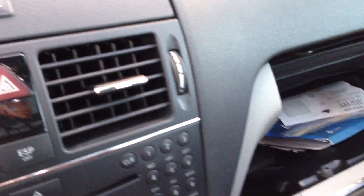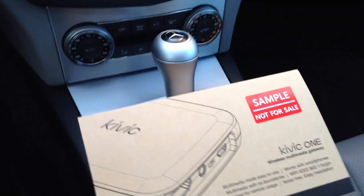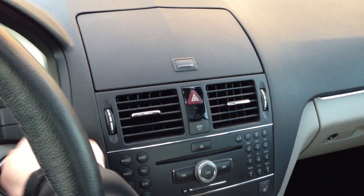It also includes an HDMI hookup if you would like to hook it up somewhere with a screen. Then you're able to AirPlay the video from your iPhone 5 or iPad to the screen in your vehicle. So right now I'm going to go ahead and turn the car on and connect my iPad and go through that process all the way until we play music.